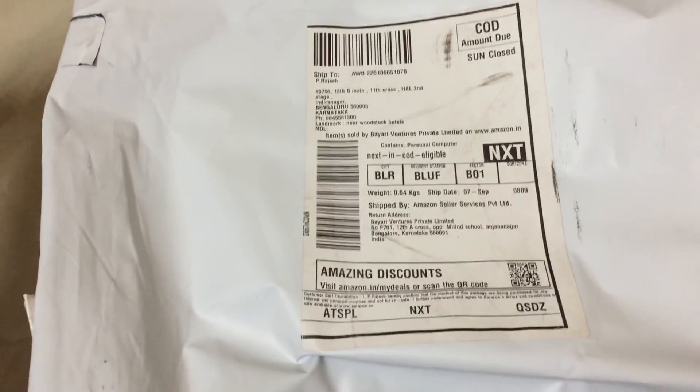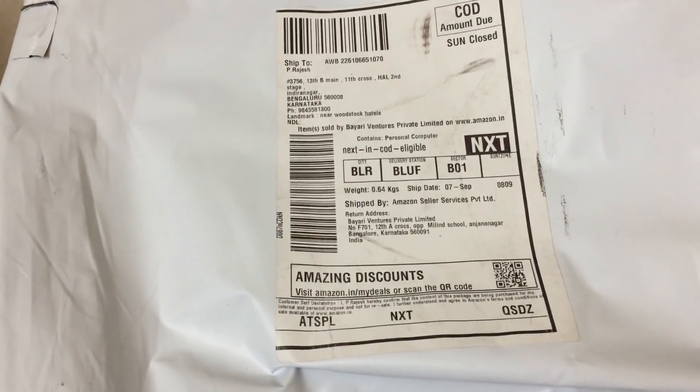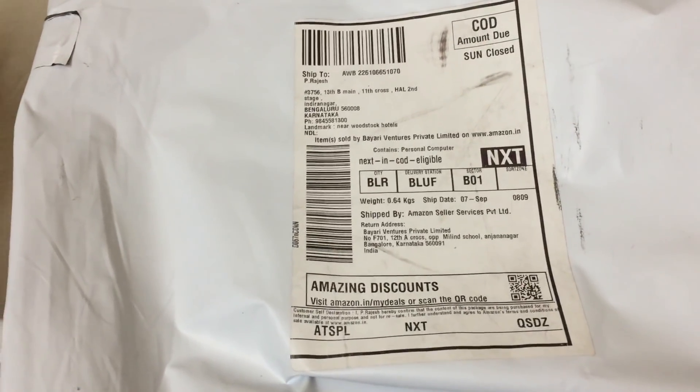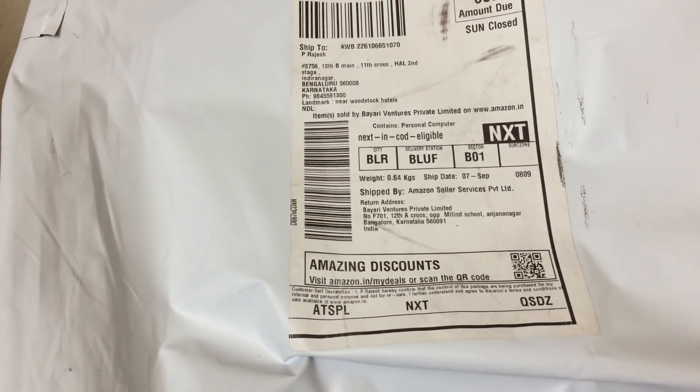On Amazon they have not mentioned the price on the label because it has been paid via cash on delivery.